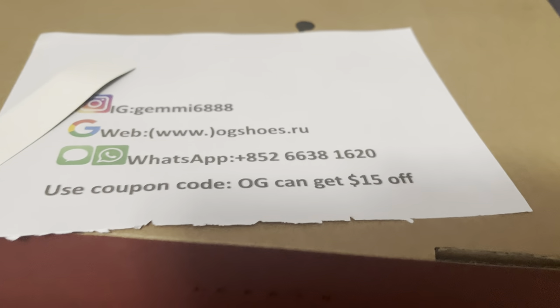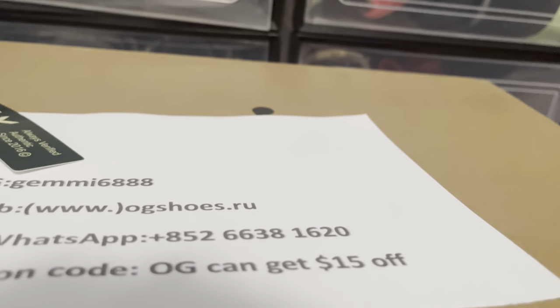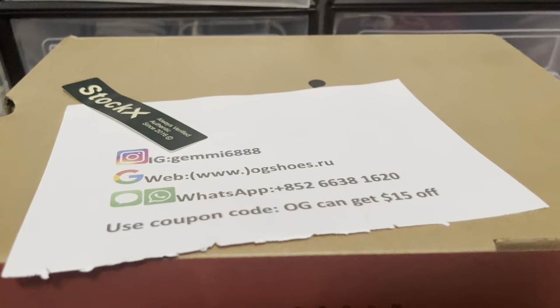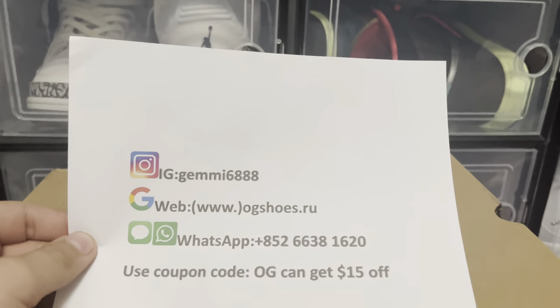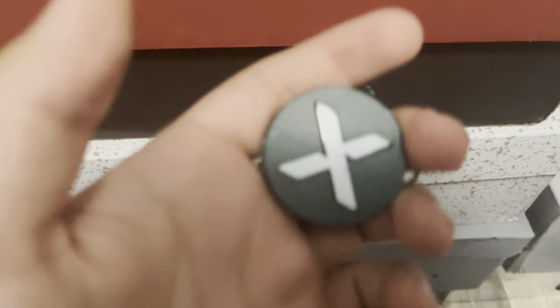We are greeted with these papers right here — OGShoes.ru and the StockX paper right here. There was a tag that I believe came out with the shoe when I took it out. You can see OGShoes.ru, the WhatsApp code right there. Use code OG to get 15% off, but you can also use mine, which I'm sure I'll be provided with as well. This is who it's from — it's from OGShoes.ru. You can always go check out their site down below. And there's the StockX tag right here. You can see the X. We don't care about that — you can just throw that in there.